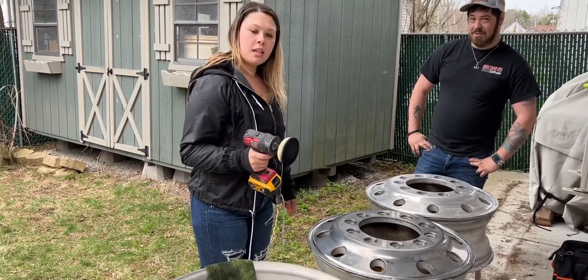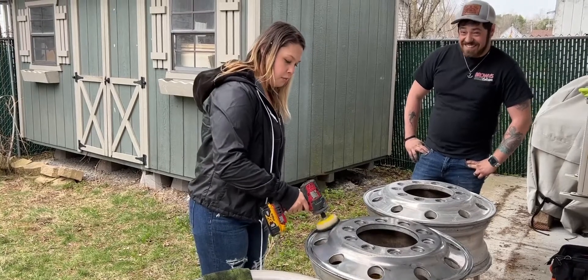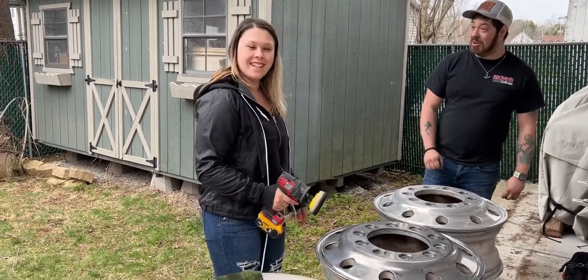Look at how dirty I'm getting. Would you break it already? I don't know what I'm doing. You're not supposed to say you don't know what you're doing.